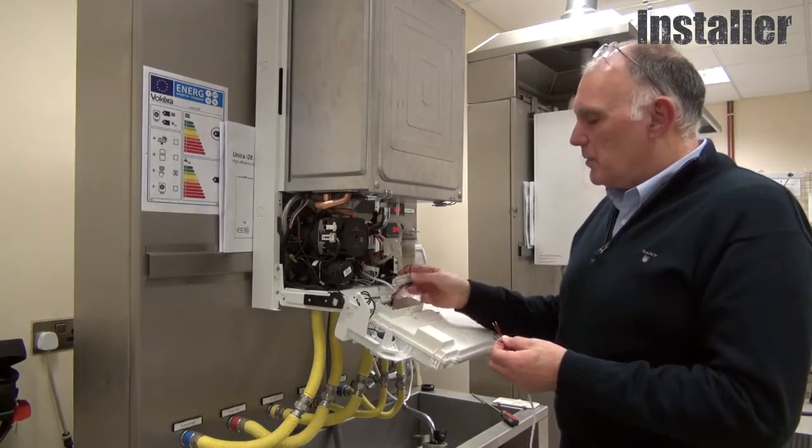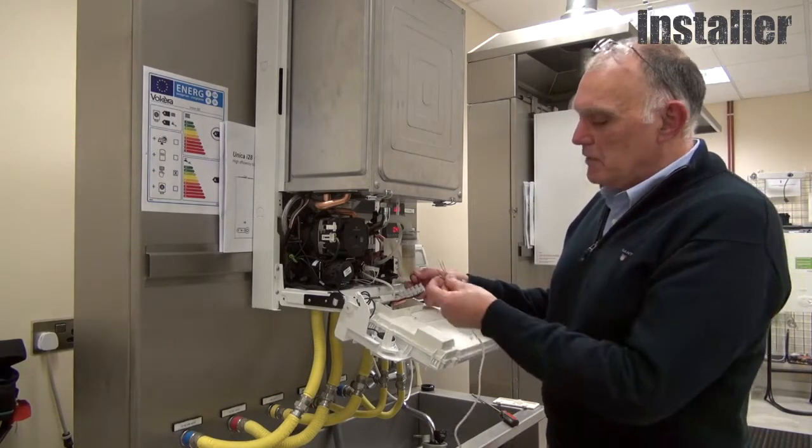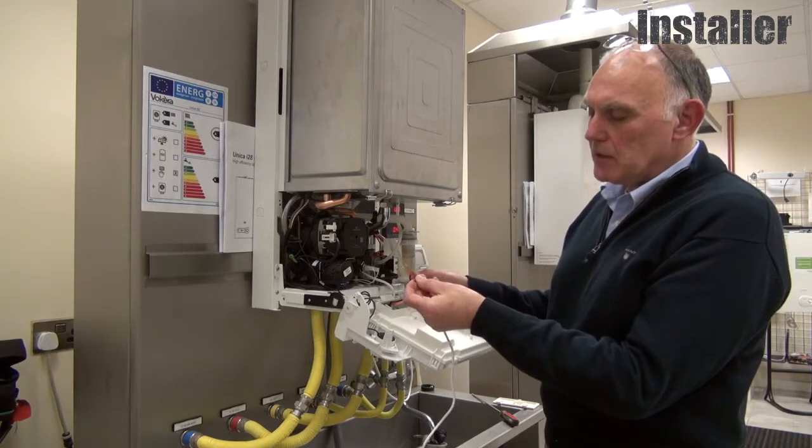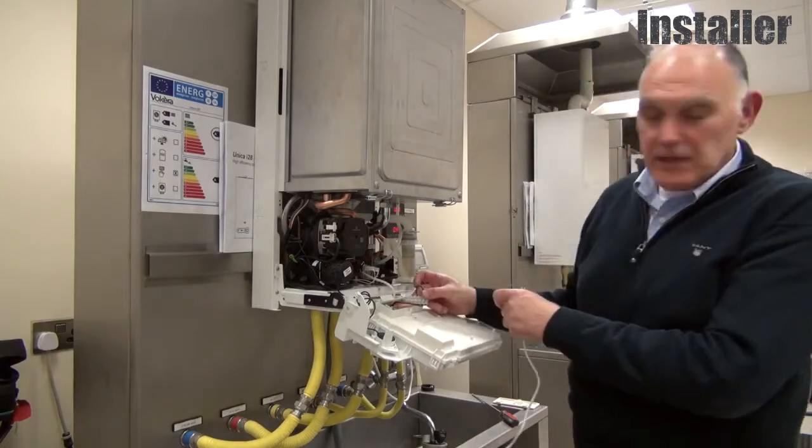Our boiler comes with a terminal block here. If I was using on-off connections, the black link would be removed and I would replace them with the black wires here. I'm using OpenTherm, so they'll go in the two pink connections here.